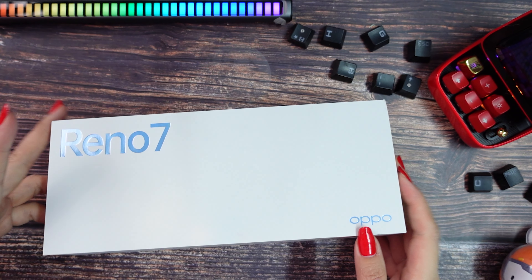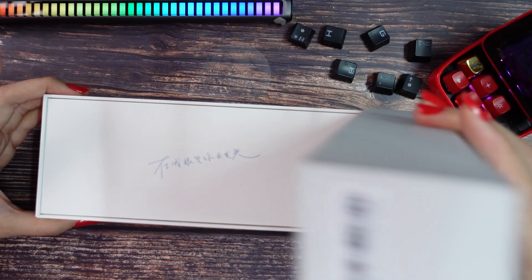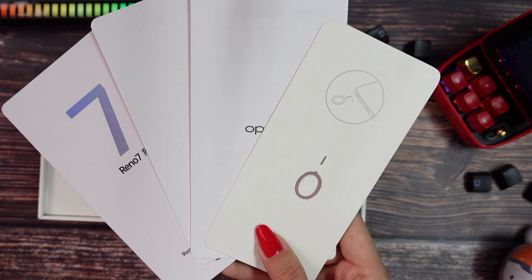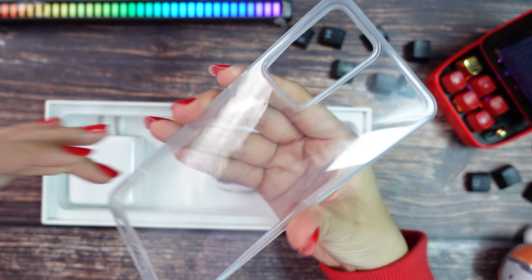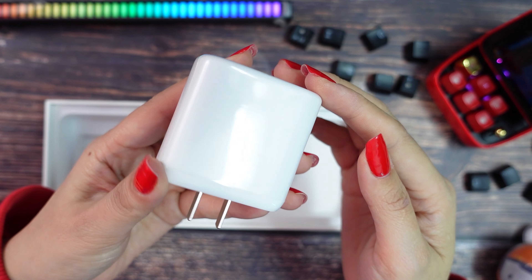Let's open to see what is inside. First they included this envelope with manual, warranty card and the pin to open the SIM card tray. Then we have the phone itself, but I will check it later. They include a silicone cover, USB Type-C cable and a 65W fast charger.